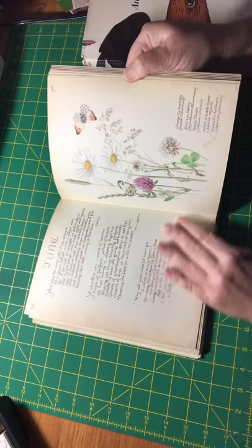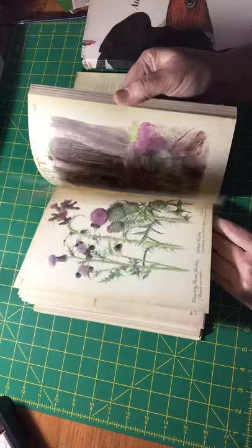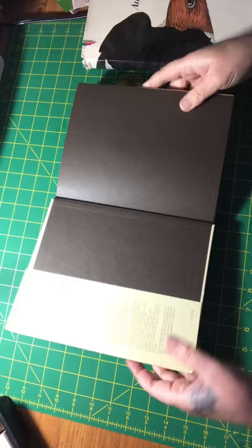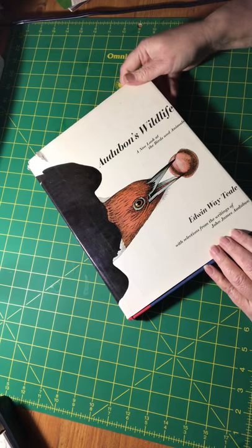Birds, plants — the colors are muted but they're beautiful, almost like watercolor paint. As for Edith Holden, I don't think you can order these from Amazon anymore, but if you look up the title you may be able to find third-party sellers. That's how I was able to obtain them. This book here I bought from a local used bookstore.